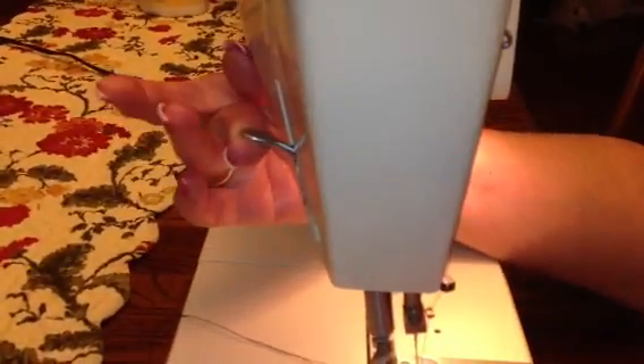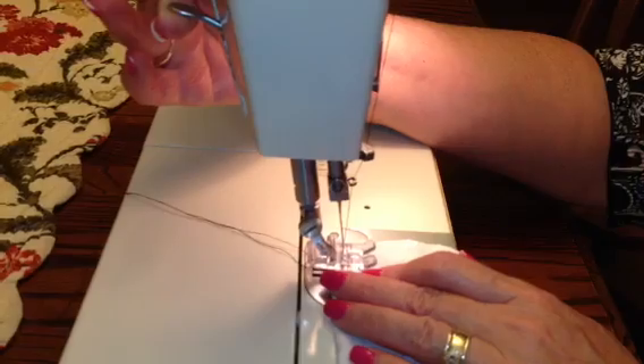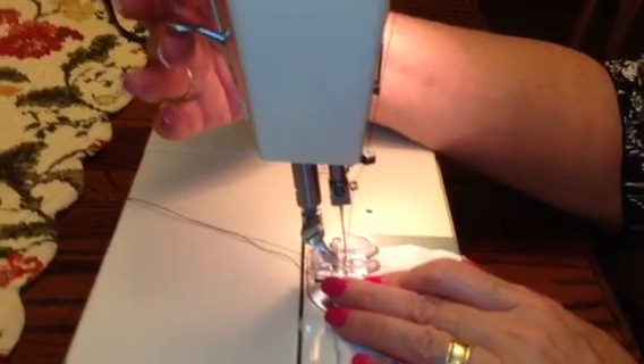And then slide it back, and if you have to, you can lift this up to get your fabric fit underneath there, and then let go.